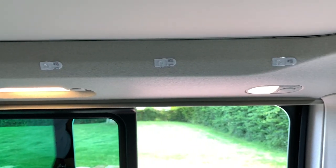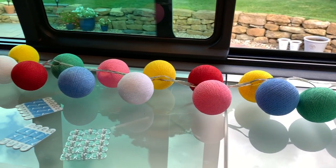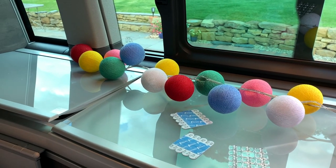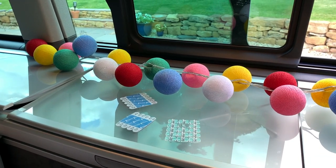You can see that we've got the relevant fixings in place, so hopefully once we've gone inside, had a drink, and let those set properly, we should be able to hang these up and see what they're like.